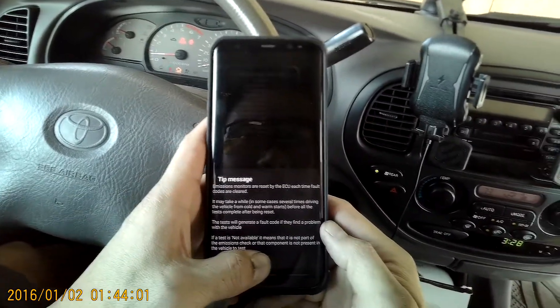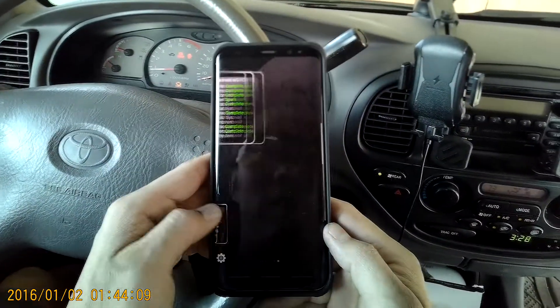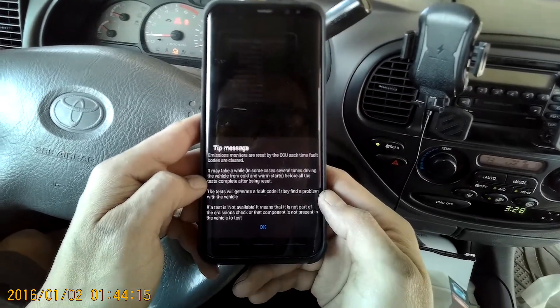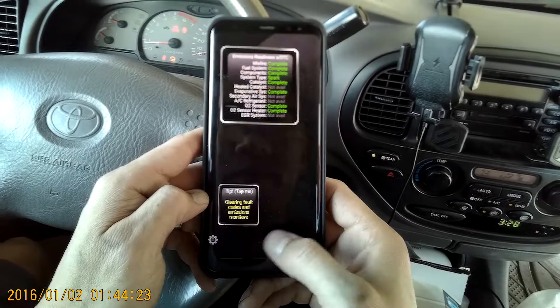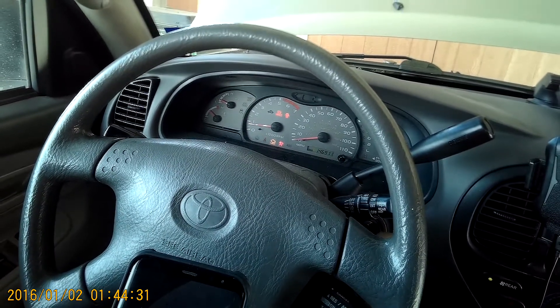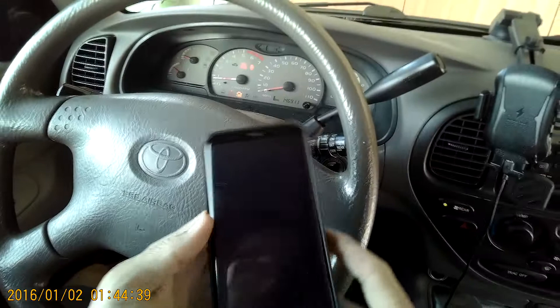Let's clear my fault code and see what happens. Oh, did it clear? I don't know. It says it's finding problems. It is not. I might have to turn off the engine. It's still there. Whatever. I mean, I'm not using it right.